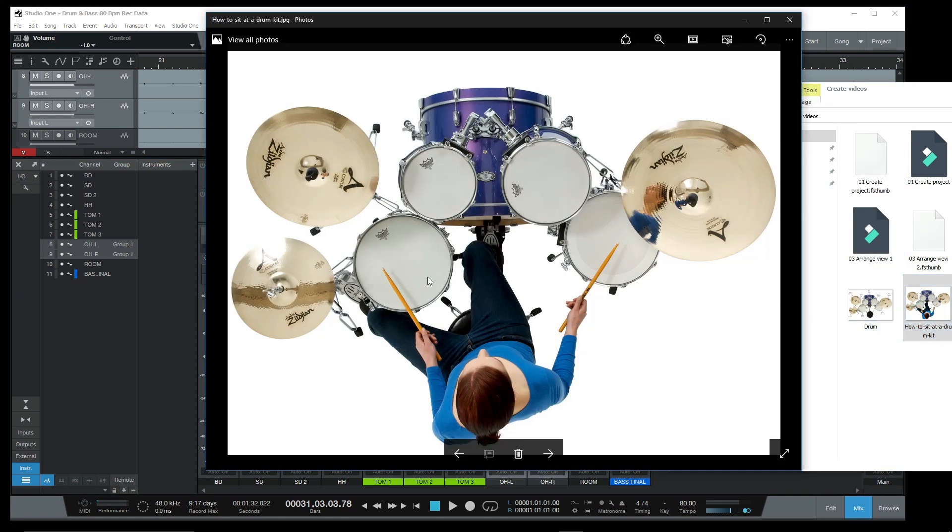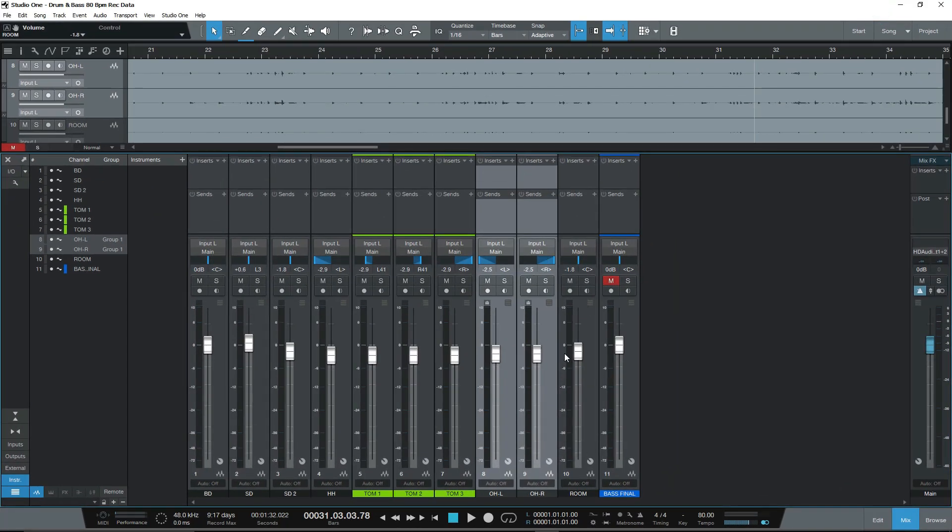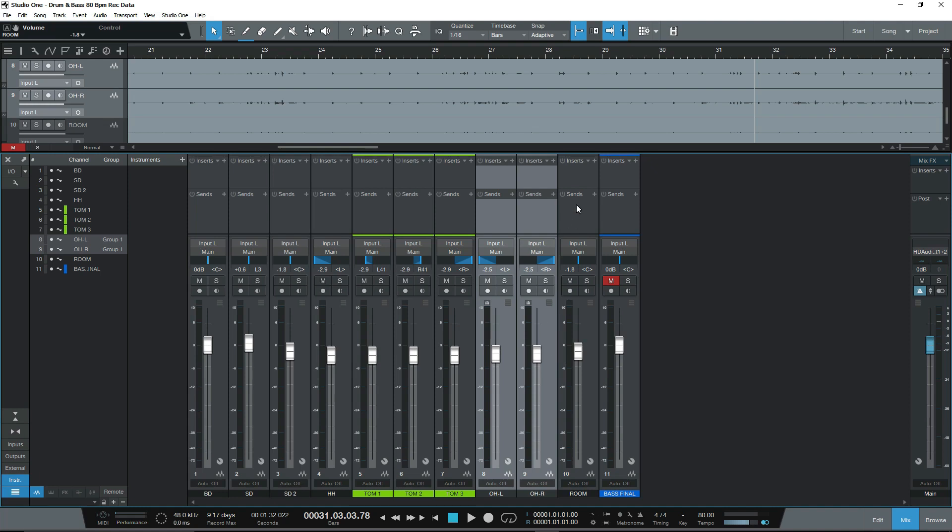I will be able to use my design to change the whole one. I will have to use my design. So I will use it to change things. And I will take the same thing.